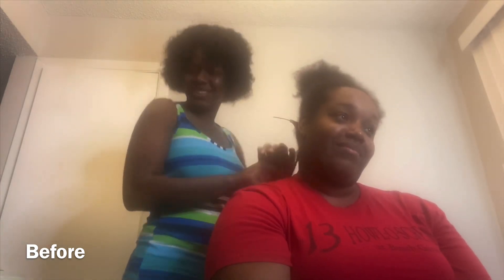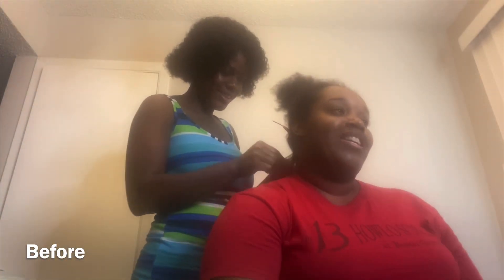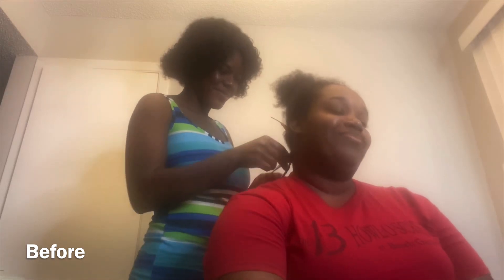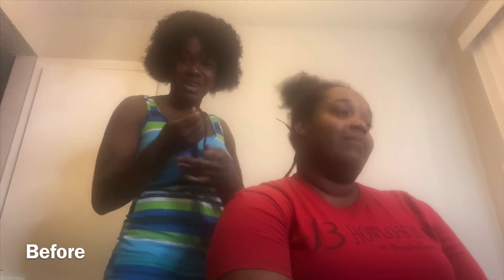So why are you here this morning? Why did you choose to do Twists? Because I've seen your work and it's so pretty, so I had to get mine done. That's good. So today we're going to do Senegalese Twists. She saw another client, so that's why she came in here today.